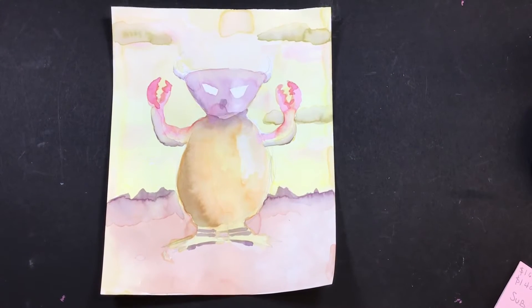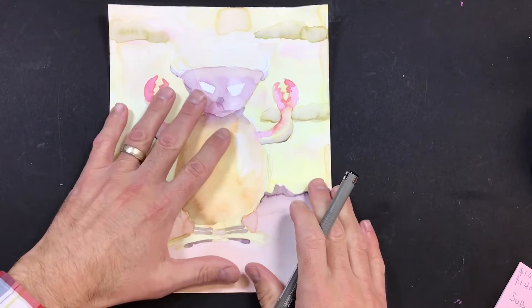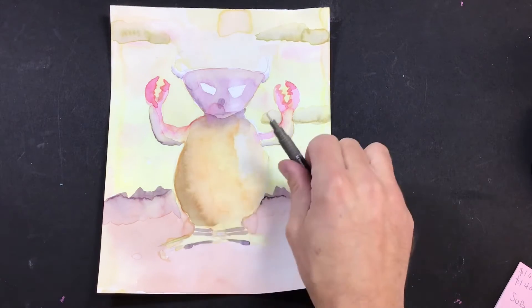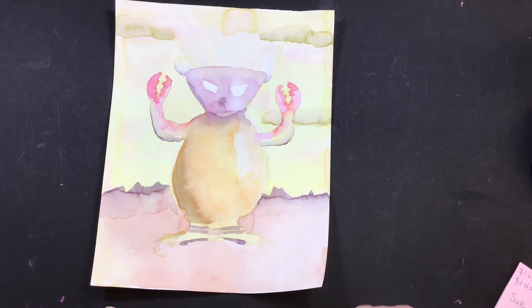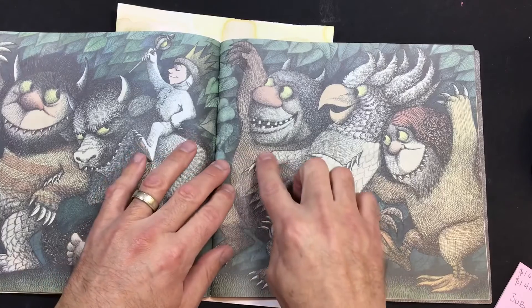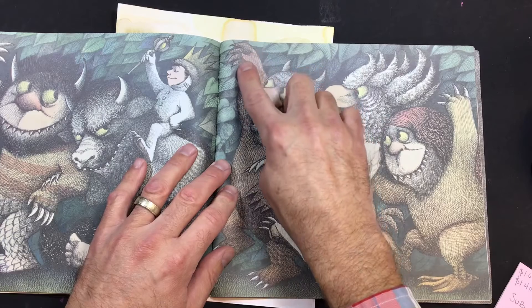We've had a lot of time to paint our watercolor monsters and now that your watercolor is nice and dry, you have a great opportunity to use our drawing pens. We've used them once this year. If you look at the original drawings from 'Where the Wild Things Are,' you'll see the artist drew all these skinny black lines all over the place.